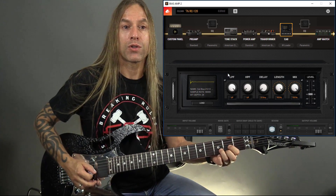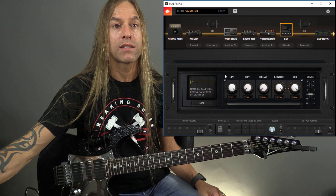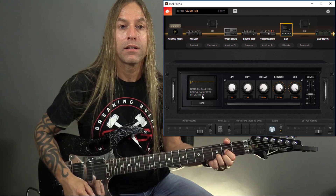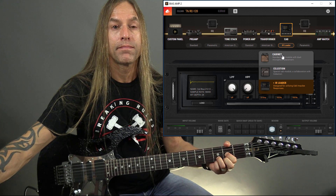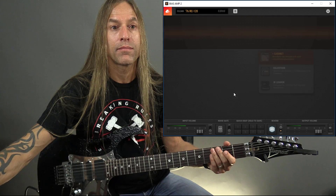Now that's that impulse response. You can see on the screen the sample rate is set at 48,000 — 48 kilohertz — and the bit depth is 24. Now I'm going to go back to the original one, and then come back to this new one so you can hear the comparison.